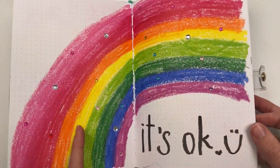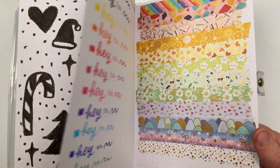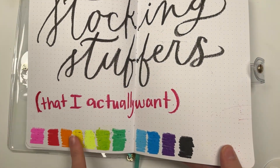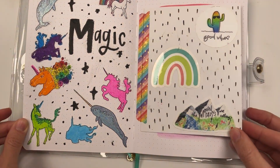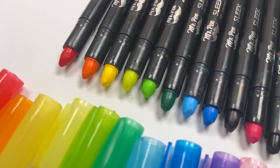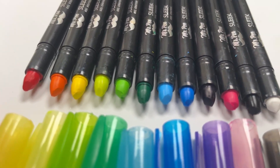Here are all the pages I did with the new stocking stuffer supplies and I had so much fun. I've really been enjoying coloring with these with my daughter because they're so easy to color with — you don't have to press as hard as regular crayons. They do smudge onto the next page, but they are a lot more fun than regular crayons. I hope this gave you some ideas for fun new lettering supplies. Have a great Christmas and I'll see you in my next video.